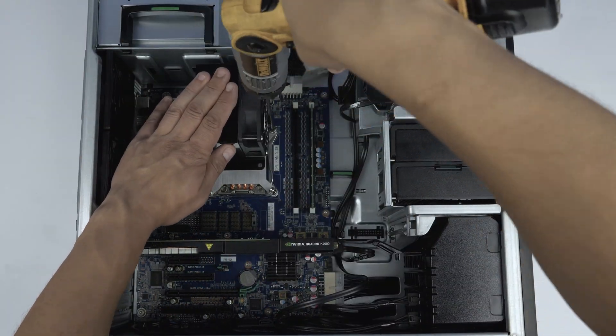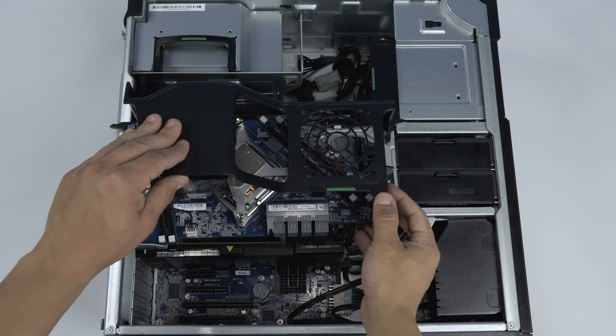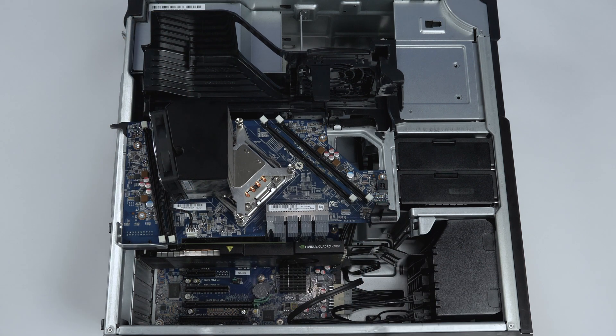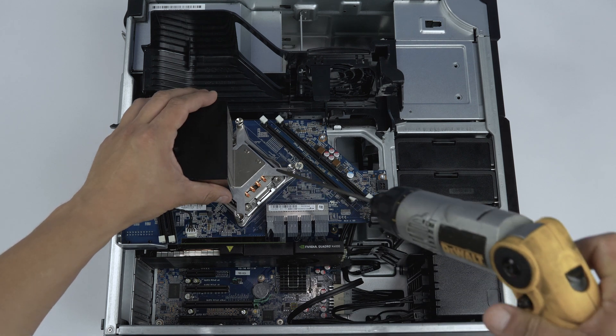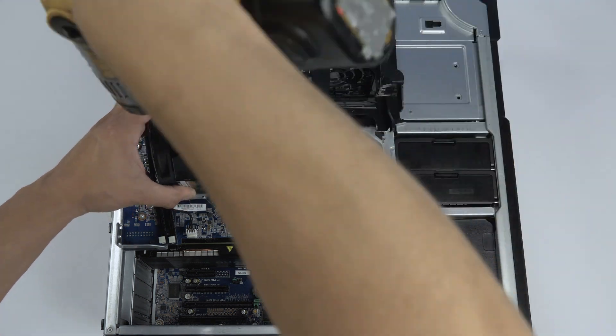The second processor requires the use of a riser board. The riser board's processor cover can be removed by depressing the indicated tabs and lifting the cover. Now remove the heatsink as you did the first by unscrewing until you are able to lift the heatsink out and completely disconnecting the fan cable.